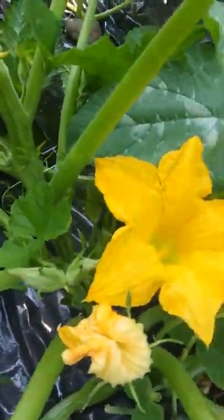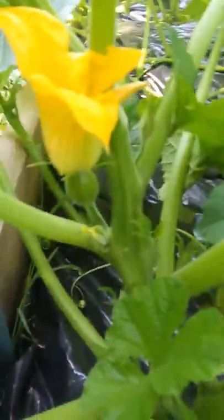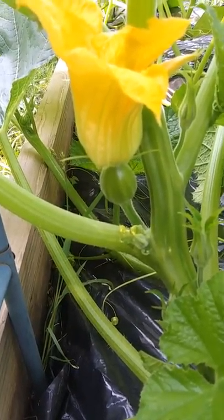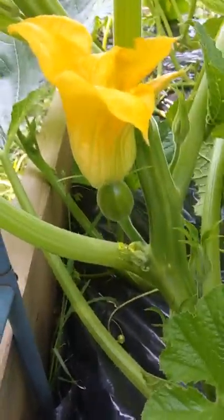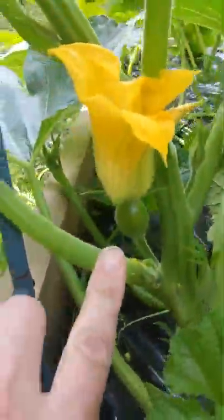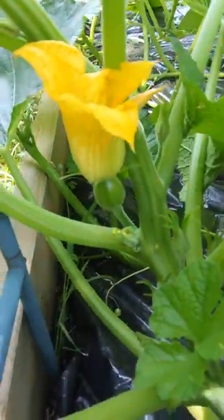I came to check the garden out and I was pretty excited to see this is my acorn squash plant, and I was excited to see that there it looks like there is a female flower on there. You can see that little fruit at the bottom there. That means that flower is a female.